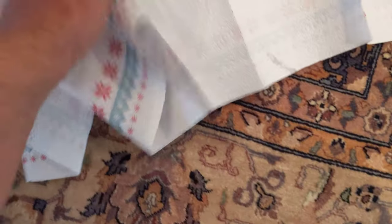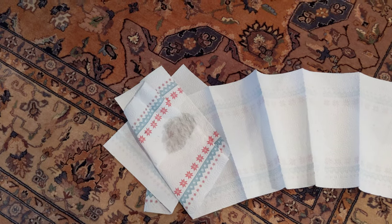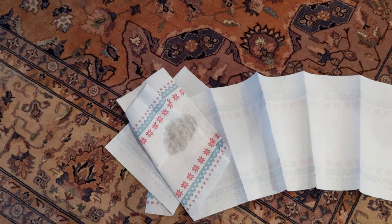Put a bunch of paper on it and step on it. No scrubbing. Then pour some vinegar on the top.